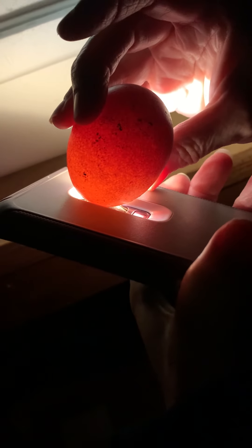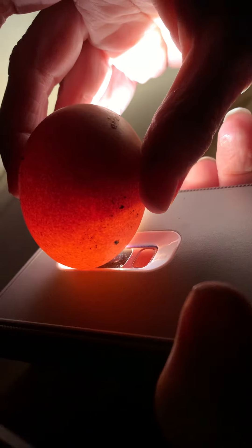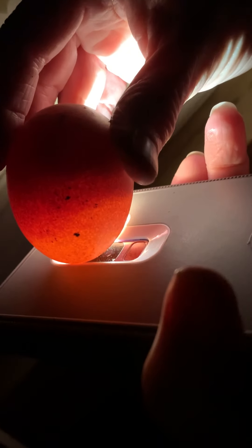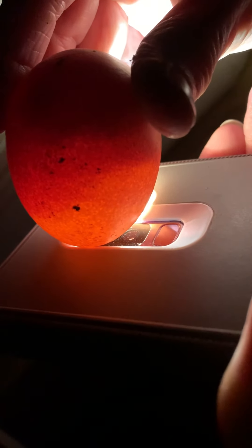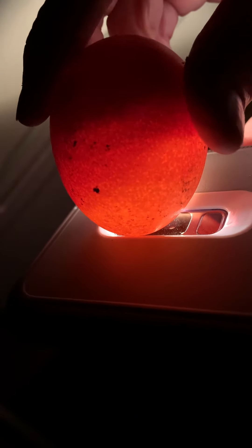That one — yep, I see movement in there. It just shifted in darkness. See that? It just moved big time. There it's moving — so there's one in there. We're gonna put it back in. It's pretty cold out, so I don't want to keep them out very long.